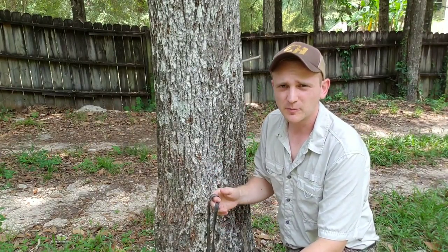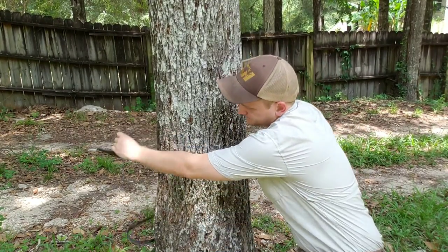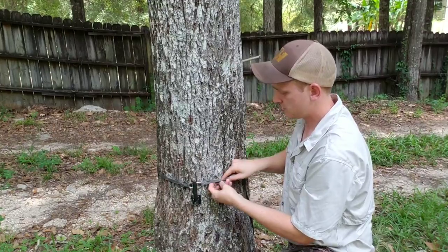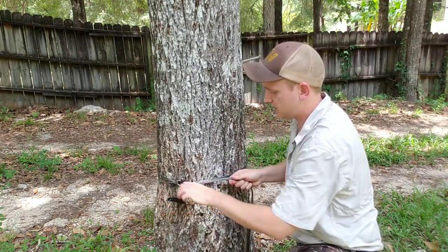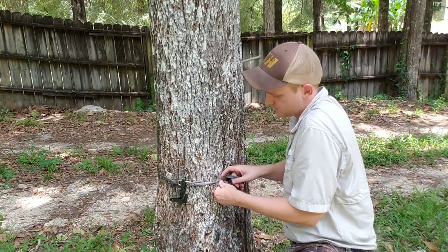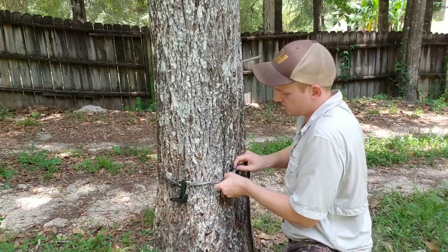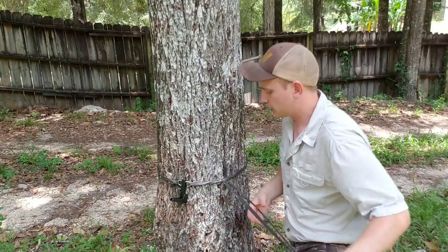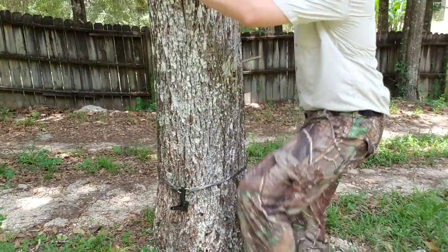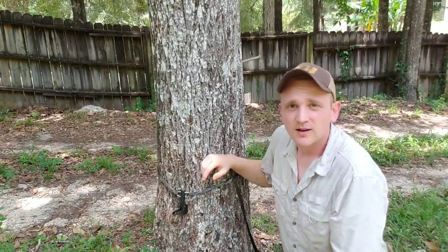It's kind of hard to see this gray rope on this gray tree, but basically on a fairly big tree like this, to timber hitch it you just put one loop through that open ring and start passing the tag end of the rope through itself. Pass it through once, pull it tight, then pass the other end - do that three to five times. This is a pretty rough bark tree so we're not going to do it a whole lot, but you can see just like that it's on there.